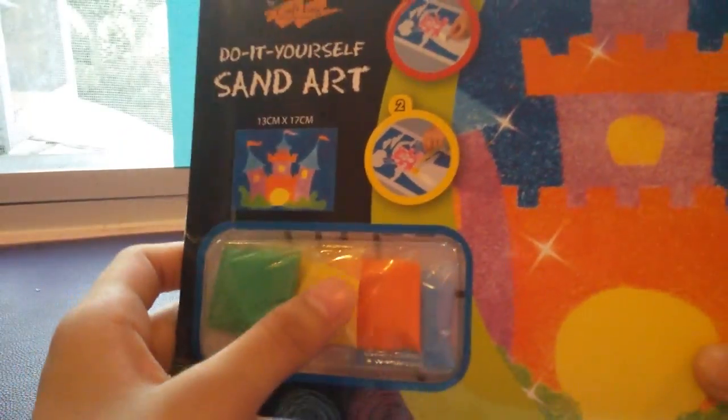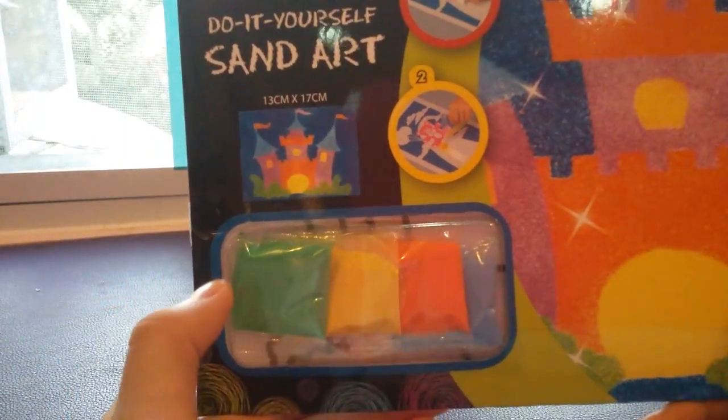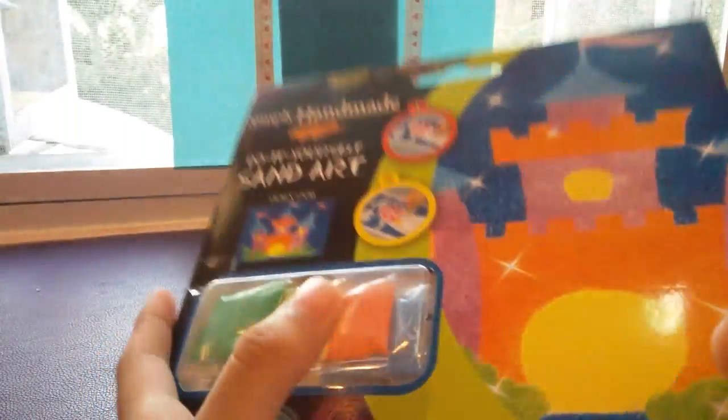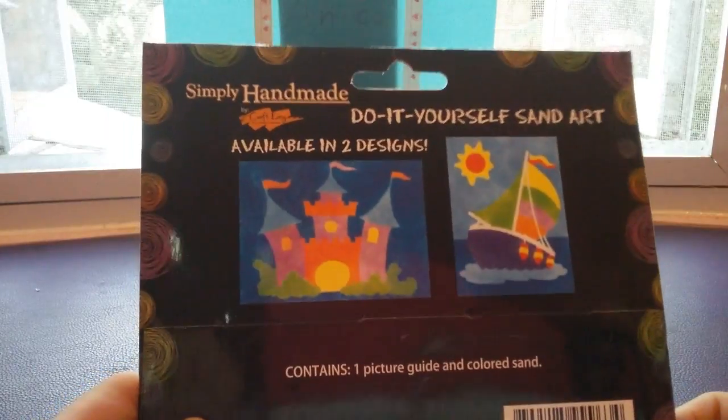And it comes with four types of sand, and four different colors: green, yellow, orange, and blue. My favorite color is orange, because I love orange.